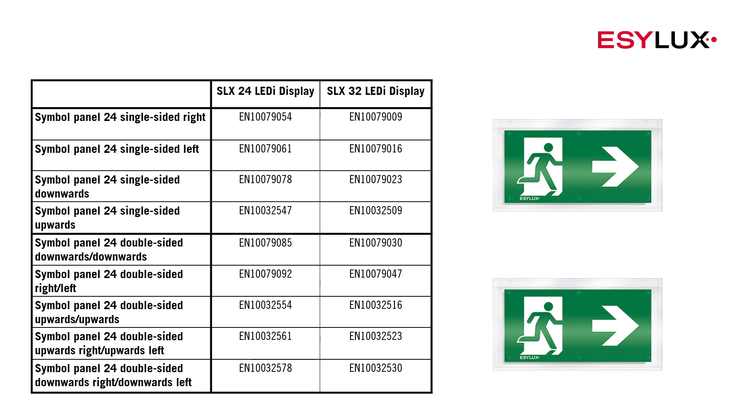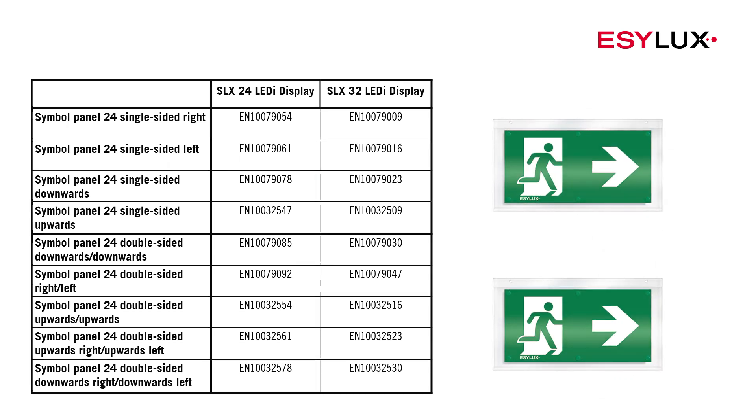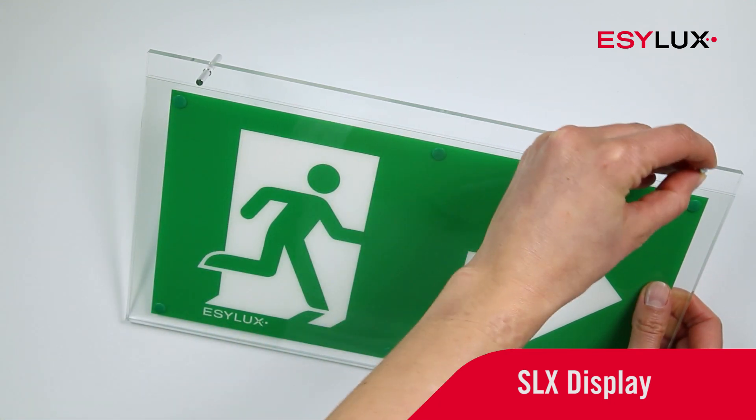You'll find simple panels suitable for the display variant in our product range. Use the accompanying mounting pins to attach the display.